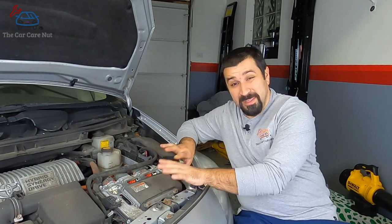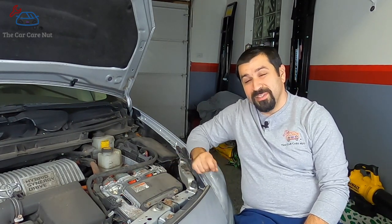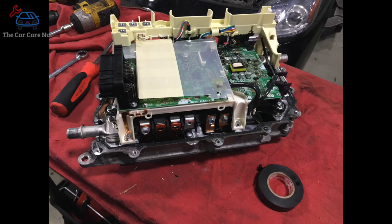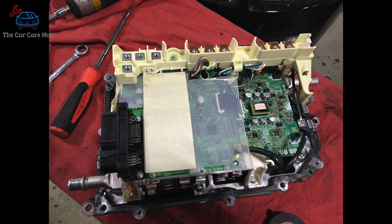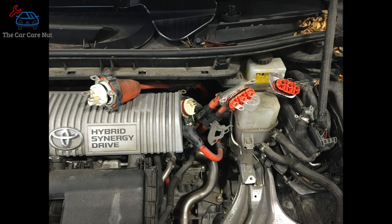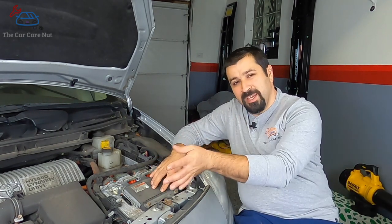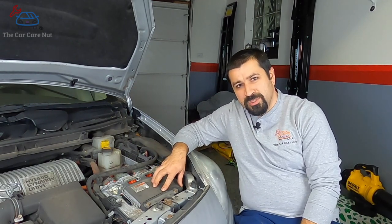This is probably the coolest part of this car. Today we're looking at a third-generation Prius and I'll show you how this looks on the inside — very complicated looking. It also supplies power to the AC compressor, which is a high-voltage AC compressor, so the inverter supplies power to that as well.